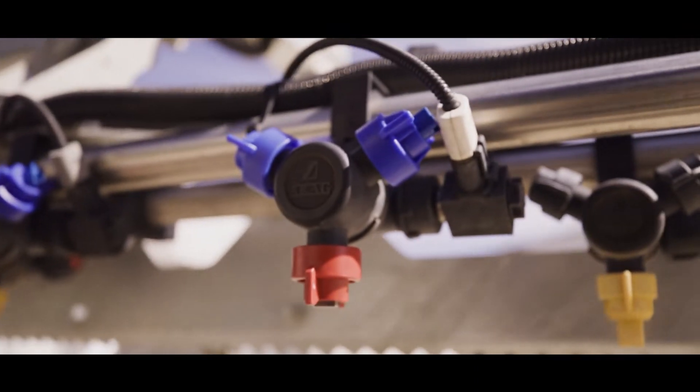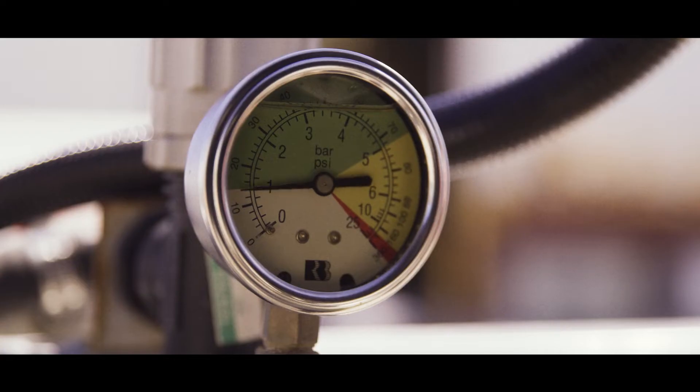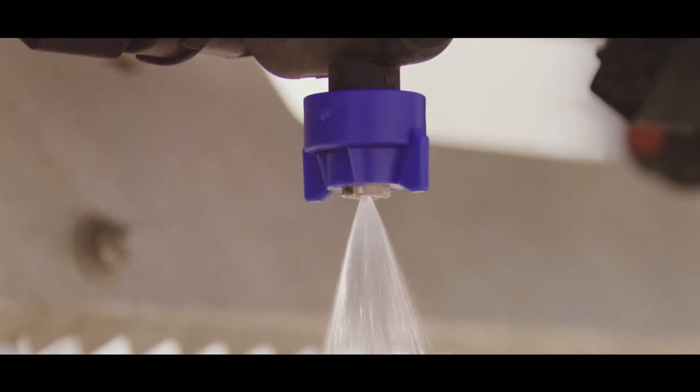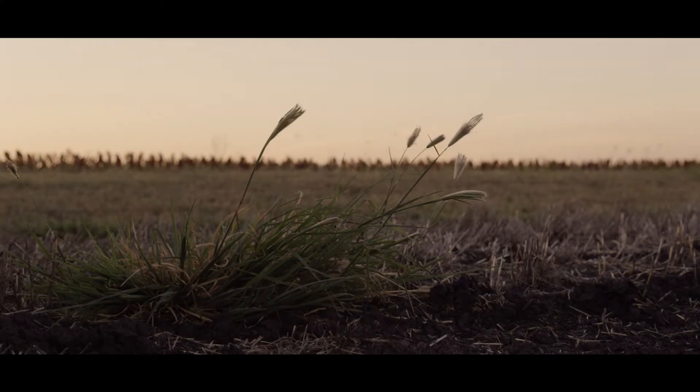The Weedit Quadro has the nozzles on 25 centimetre spacing. We run 40-degree 03 or 04 nozzles, and that ensures that we have multiple nozzles firing on smaller, harder to kill weeds. By having multiple nozzles fired, our rate of chemical has increased and we're doing a better job on hard to kill weeds.